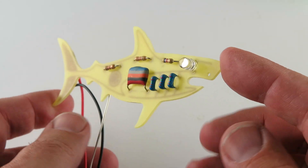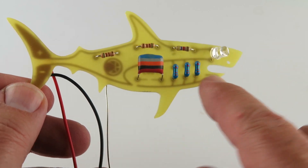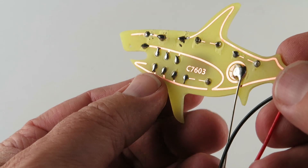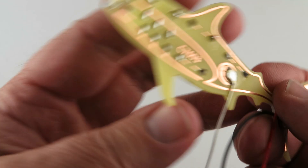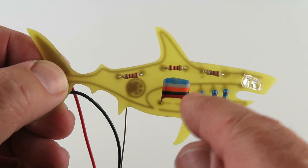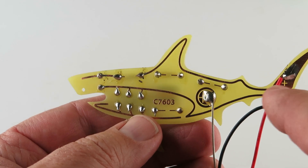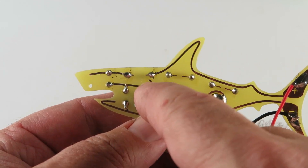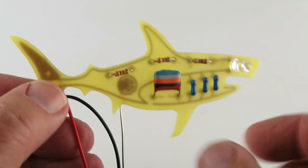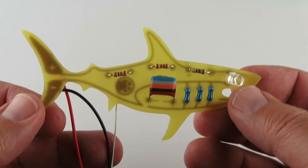All right, your learned solder shark. Here we have it. You've soldered your practice dog bone resistors in — nice job you did there. We have these three resistors in here. This one is most critical because it's actually on the positive line. These were practice. We kept them all the same so that there would be no chance of making an error on your learned solder kit.